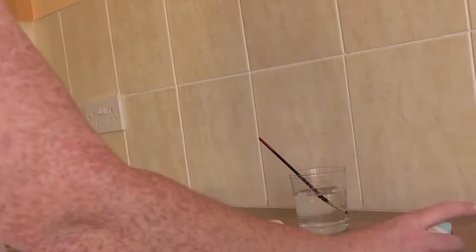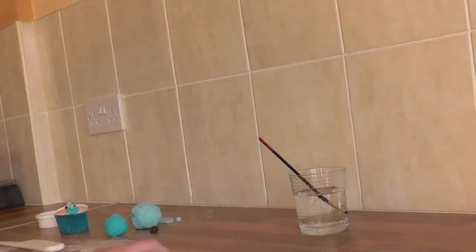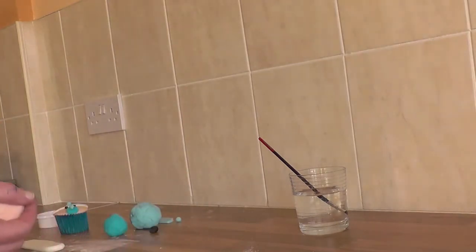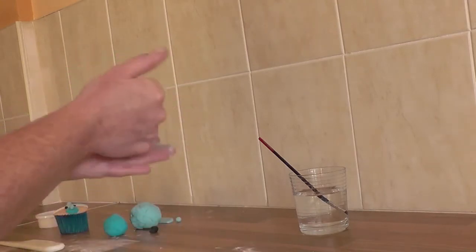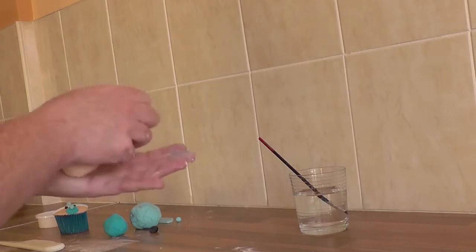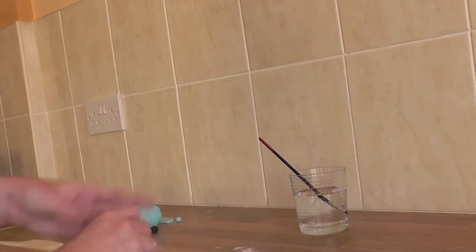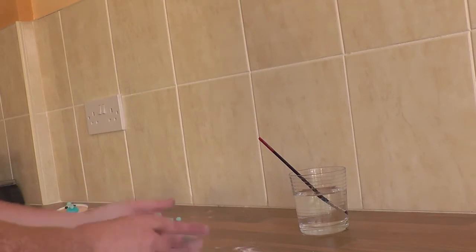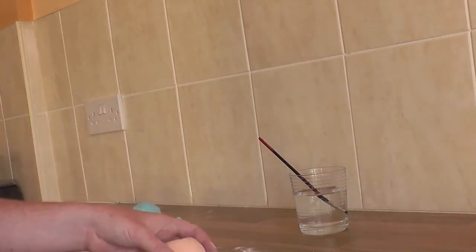With your rolling pin, take the flesh-colored icing and sprinkle a little bit of corn flour down. I use corn flour — some people use icing sugar, but I find corn flour works better. Give it a quick knead to get it a bit more pliable.